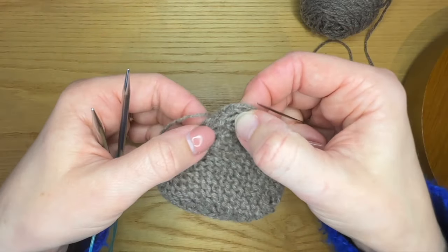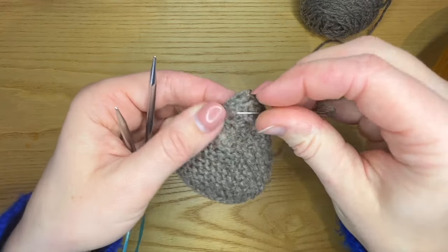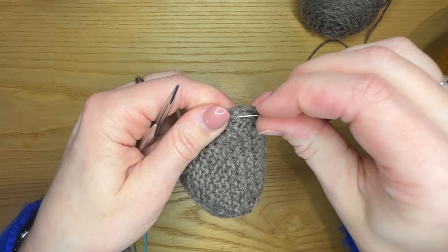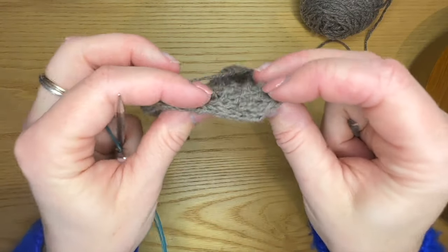This way, it basically remains as seamless as possible. You can adjust the stitches around it, and you end up with an invisible join for your i-cord bind off.